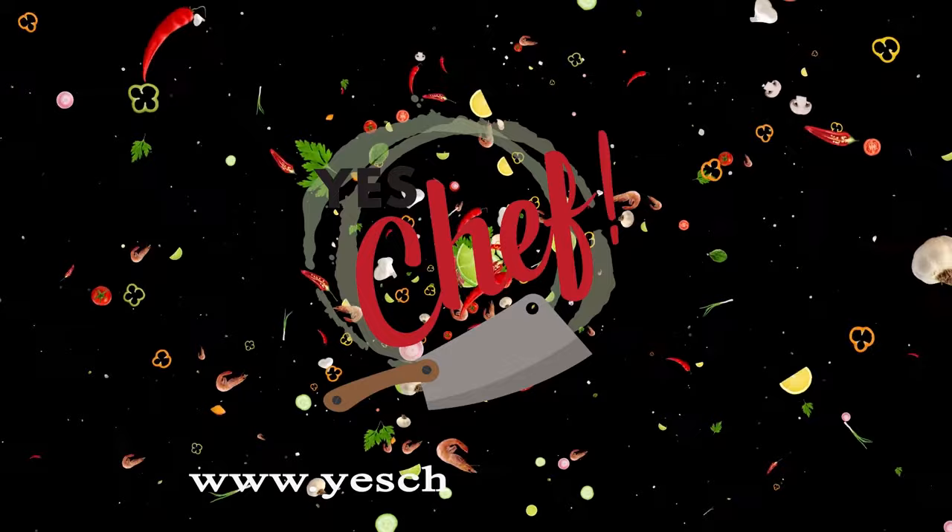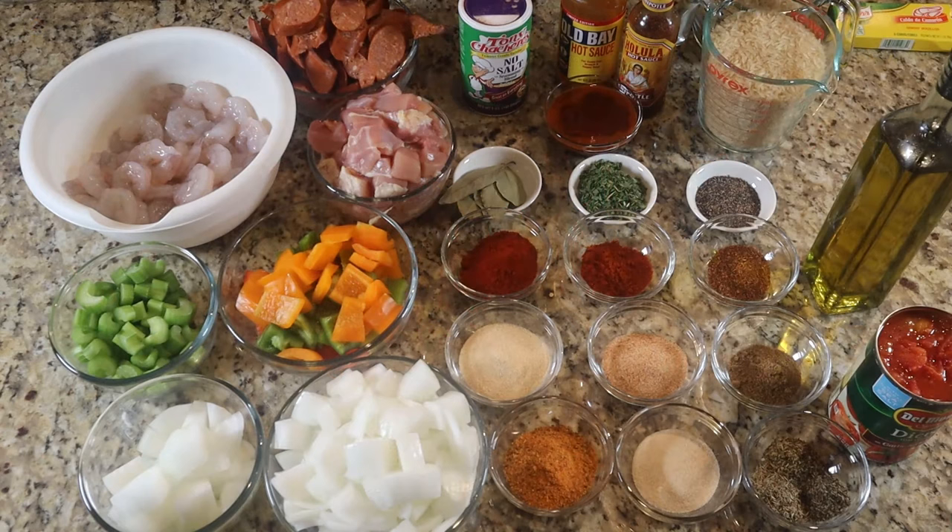So sit back, relax, and as always, let's cook. All right, YouTube, welcome back. This is the ingredient portion. Let's get into all of these ingredients. I know it looks like a lot, but we're going to get through it and let you know exactly what we're doing. Now, remember, we are building flavor. We are not making some bland jambalaya like you see on most YouTube channels. We're going to add flavor — that's going to include spices, seasoning, protein, and vegetables.